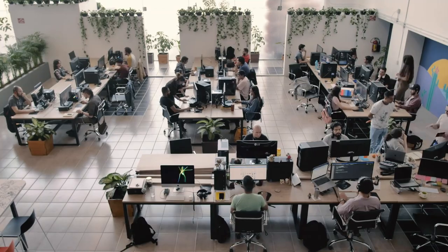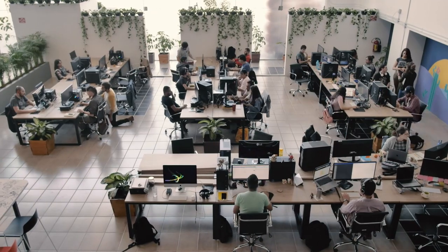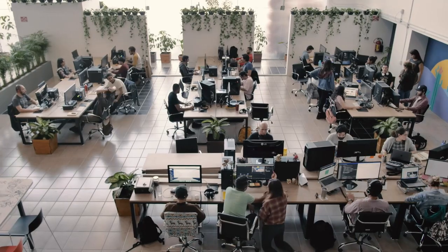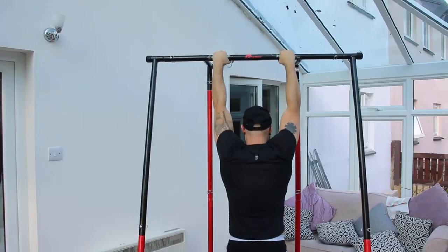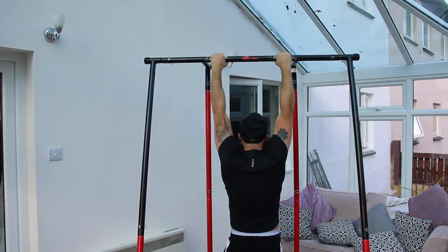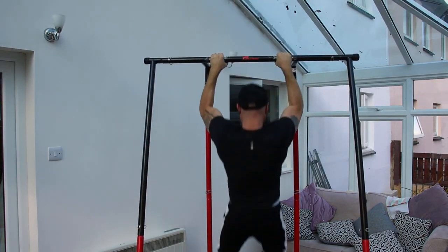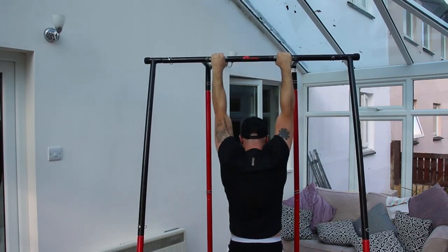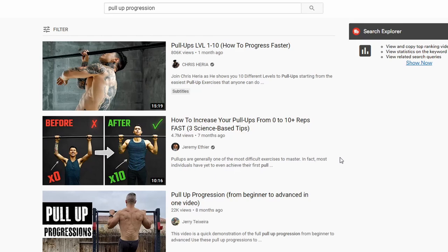The problem is that with our daily lives, many of us rarely use our back muscles or pull ourselves up on anything, so we have lost that natural strength. That's why so many people struggle to even do one pull-up — but you are not alone. After this video, you will have the tools and knowledge to unlock that natural strength locked in your DNA.